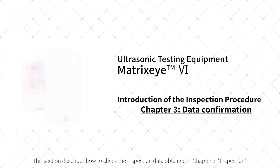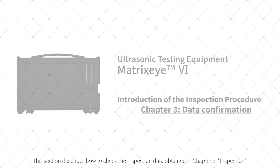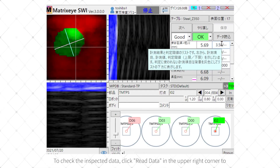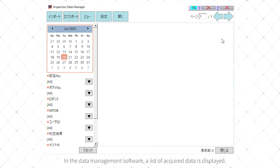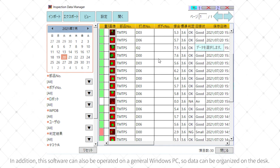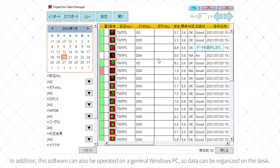This section describes how to check the inspection data obtained in Chapter 2. To check the inspected data, click Read Data in the upper right corner to start the data management software. In the data management software, a list of acquired data is displayed. By using various sorting functions, we can check the daily variation of inspection results. In addition, this software can also be operated on a general Windows PC, so data can be organized at the desk.